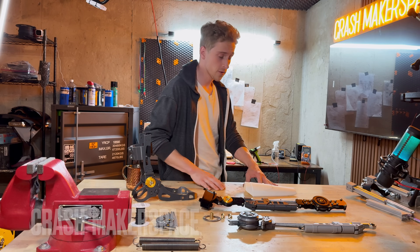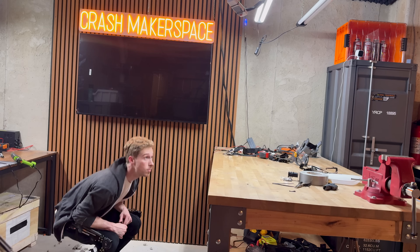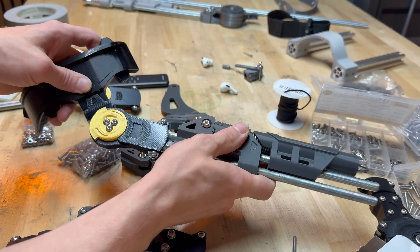This is build log number one for the exoskeleton leg build I've been working on. It has three primary goals I'm designing around. First, it's going to protect against overextension for any of the given joints.